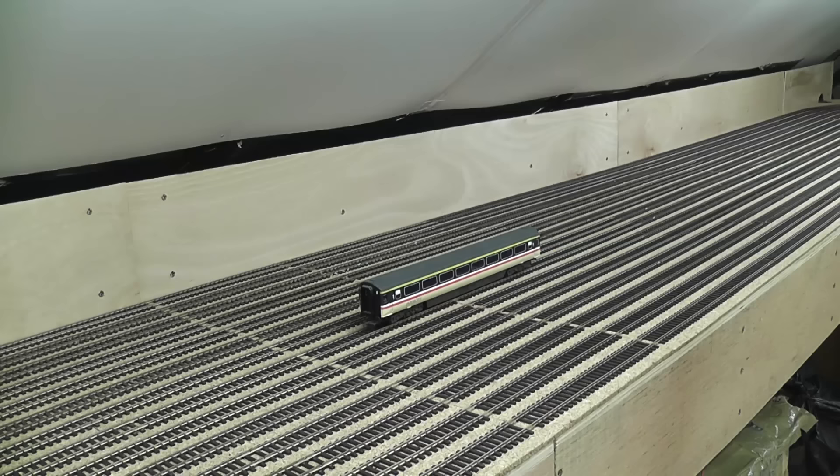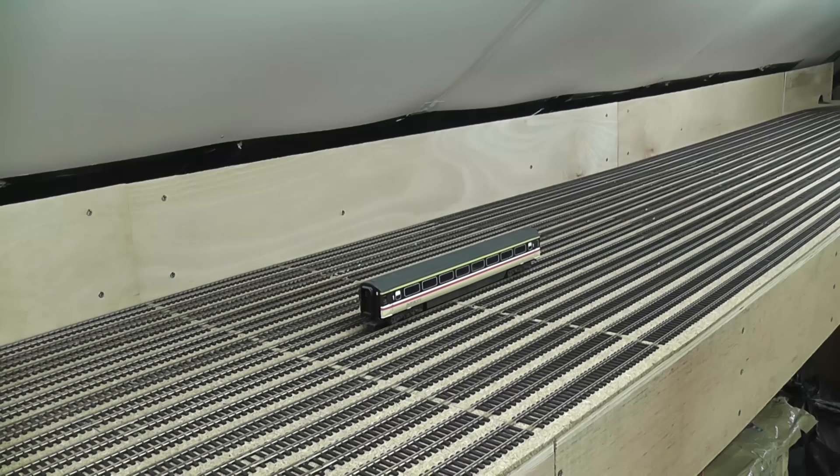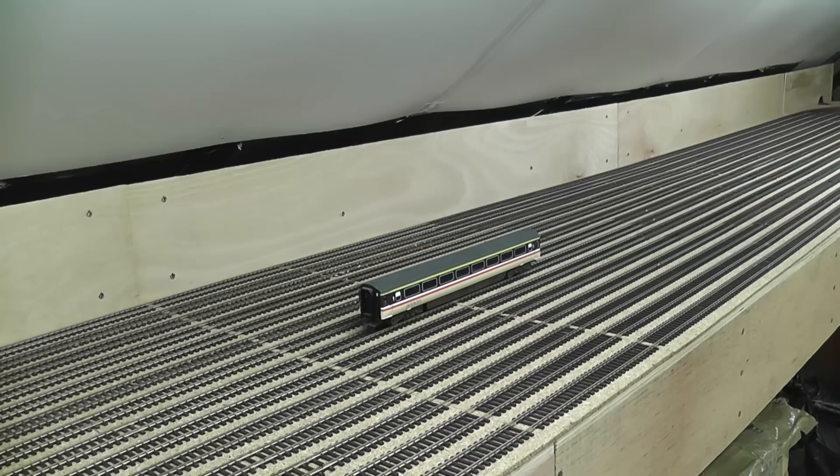The track is laid on a base of cork. I've deleted some of the sleepers where the tables join each other, with the view of eventually cutting the rails, meaning that each table remains separate. And I've also soldered all of the dropper wires for the DCC onto each section of flexi-track.